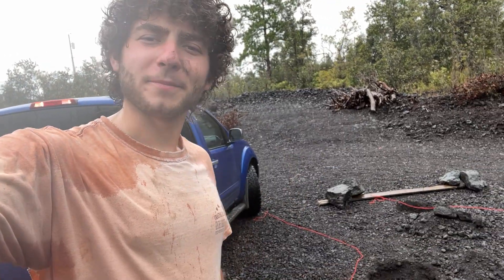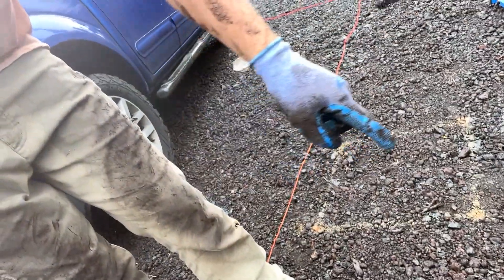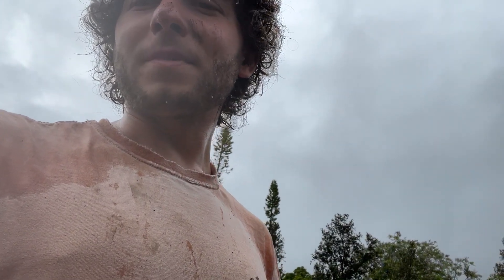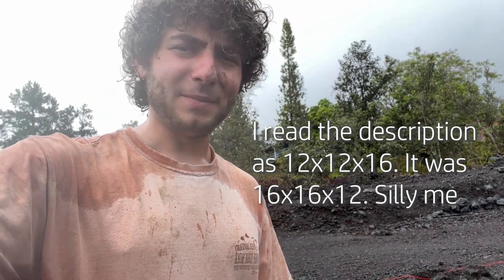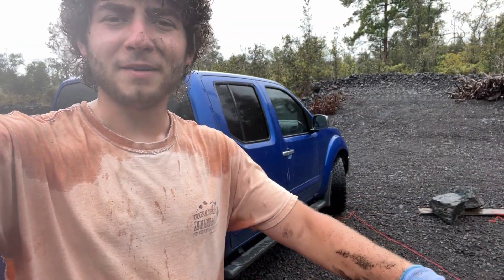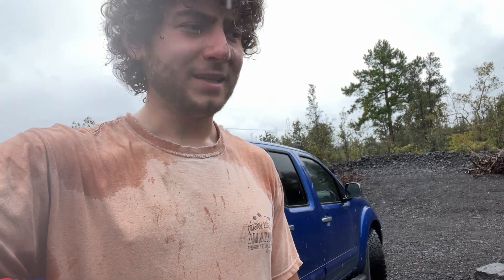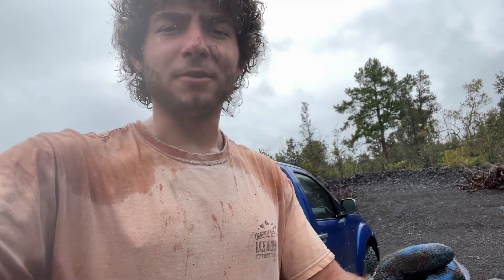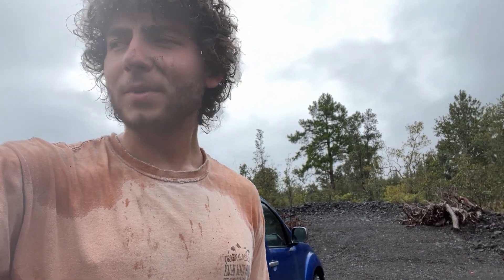We're back out at the property digging the holes. You can see the square marked off here — 18 inches around. We got our piers delivered yesterday and I figured out they are 15 by 15, even though they were listed as 12 by 12. So my holes were marked at 18 inches — I'm going to try and make them a little bit bigger. This entire property consists of compacted gravel, so on the first hole I just got the gravel loose by hitting it with the back of a hammer and pulling it out.